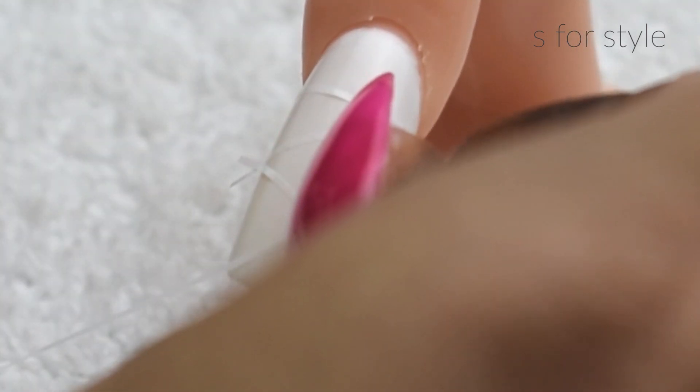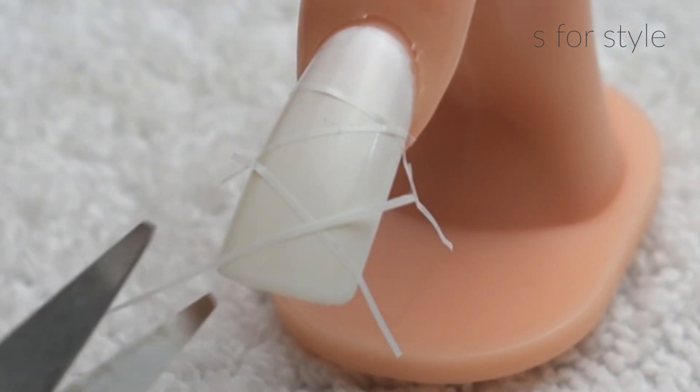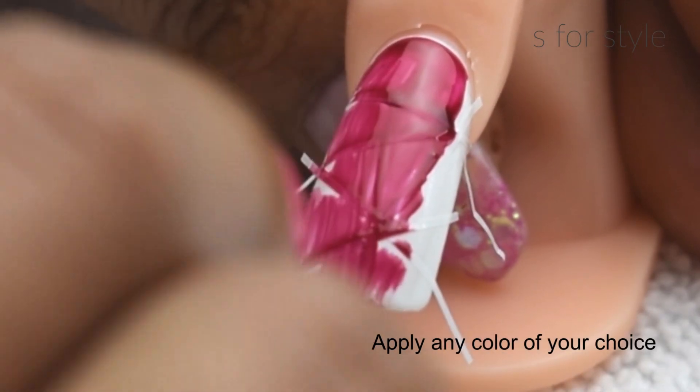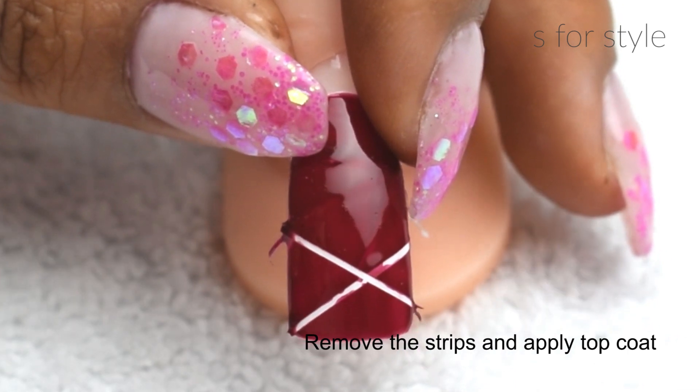I am applying the nail strips in a zig-zag style, like this. And on the top, I am using a maroon color nail paint. If you want, you can go ahead and apply two coats as well. And after that, remove the strips like this with a tweezer.